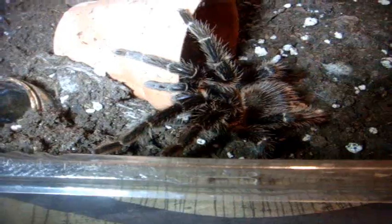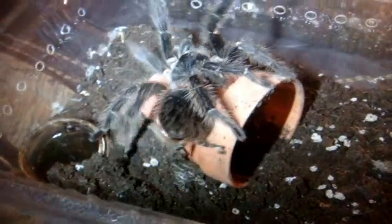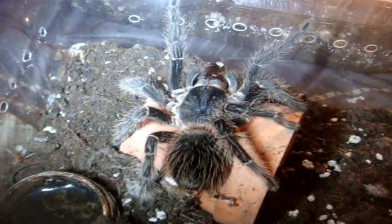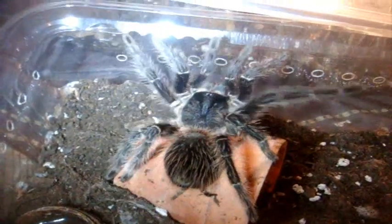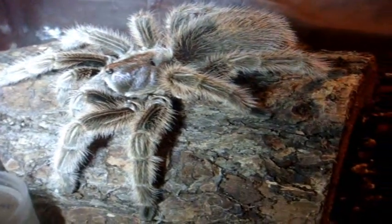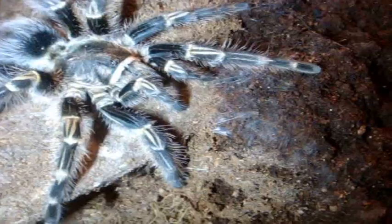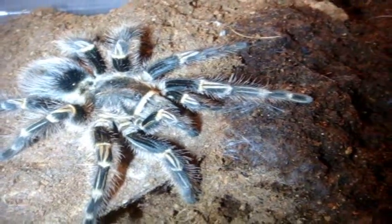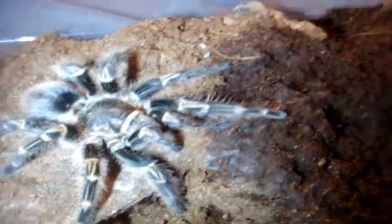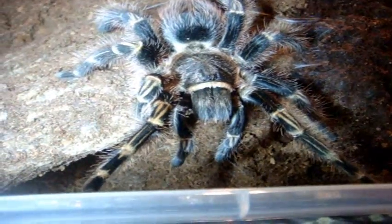Number 29 is the second largest Salmon Pink Bird Eater I have — I have three of them, all females. This is Daniella, around a good 5 inches, half grown of what they normally should be. Dirty 30! This one here is my Grammostola rosea, Chilean Rose — this is Talia, the one that refused food for about 8 months until all of a sudden she got her hunger back. Here's Wendy, settling quite nicely — a 4.5, maybe close to 5-inch female Grammostola pulchripes, the Chaco Golden Knee.